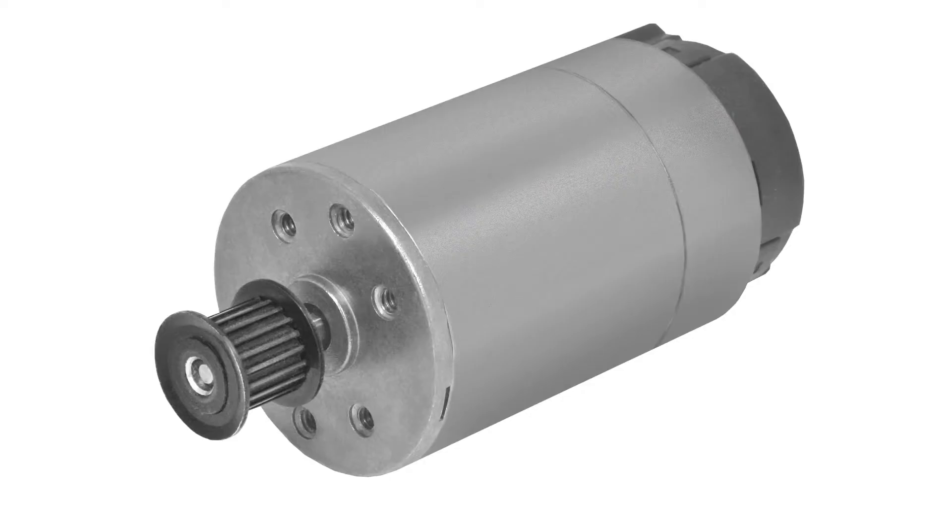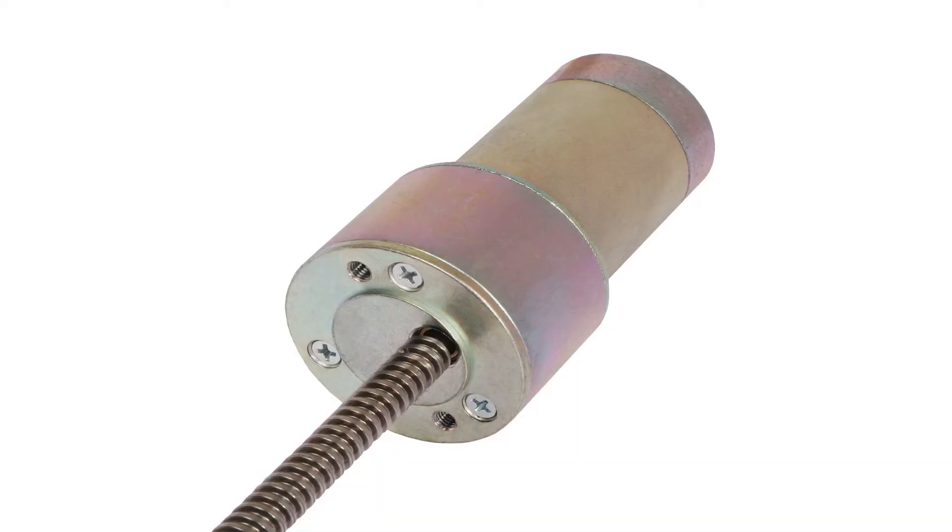Ball bearings should be used when side loads will be applied to the shaft of a motor or gearbox — for example, a shaft with a pulley subjected to belt tension. Ball bearings should also be used when axial loads will be applied to the shaft of a motor or gearbox — for example, a shaft with a worm gear or lead screw.